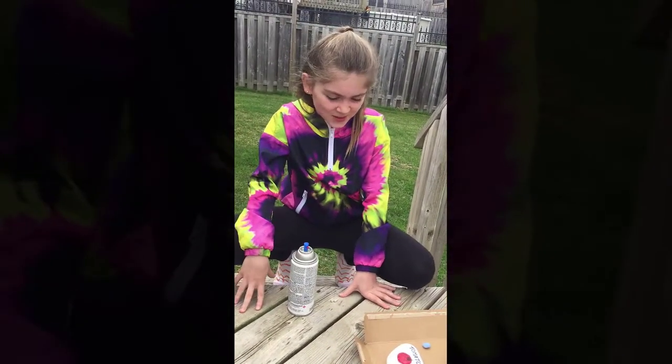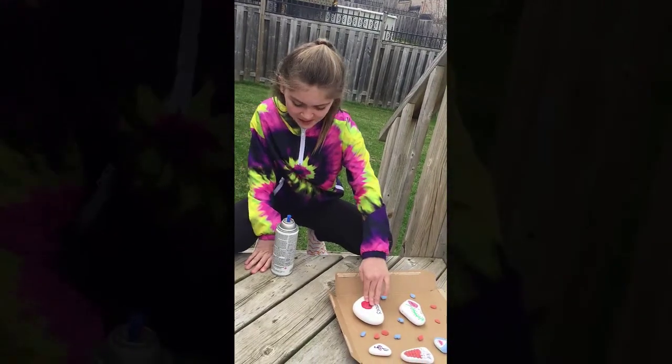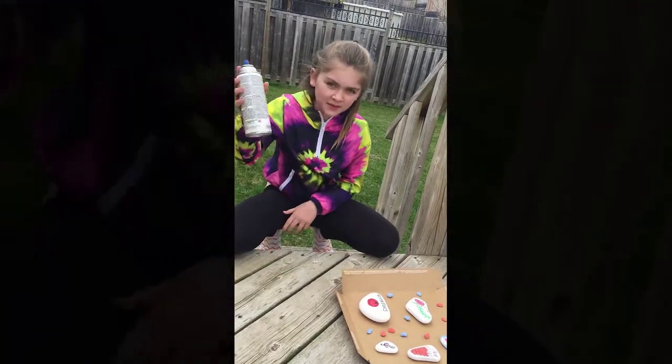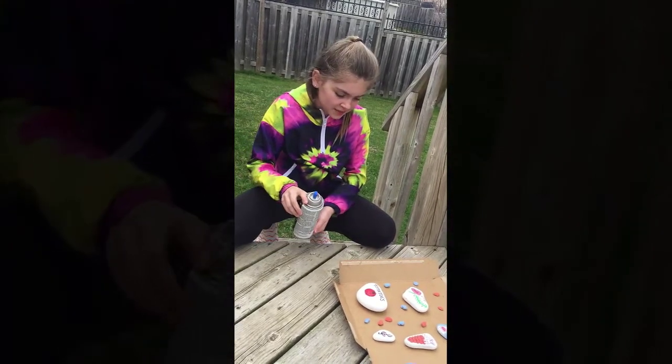So we let the rocks dry overnight, all the designs, so the paint can dry completely. Now that it's dried completely, we're going to spray it with acrylic enamel. You want to spray it about 30 centimeters away.